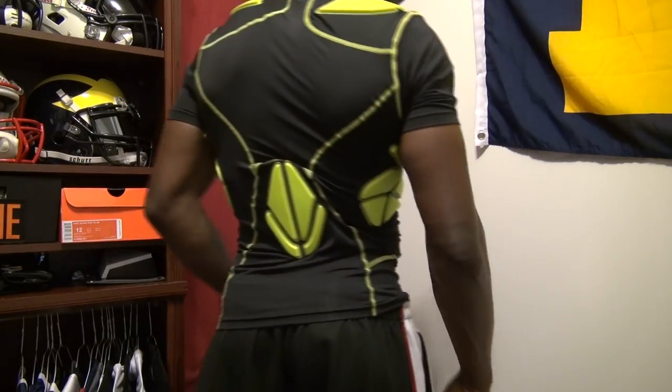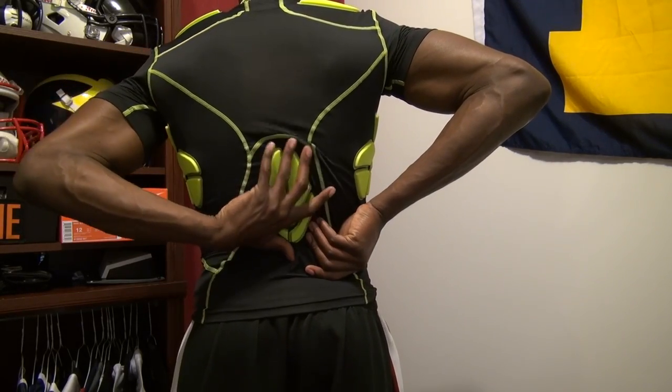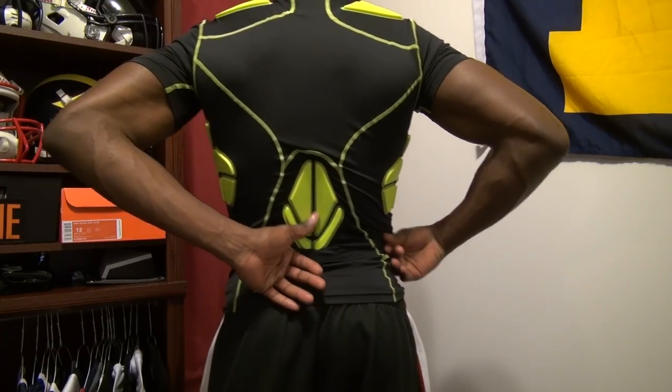Looking at the back as well — it actually provides a big coverage area where it is, but it's not really high enough. In terms of the back plate, a back plate is really going to cover more of this area. This really only protects your spine.